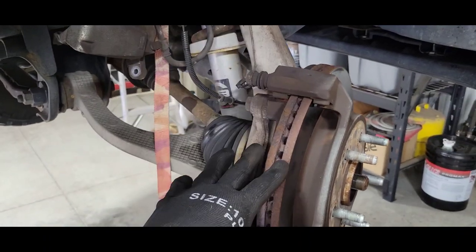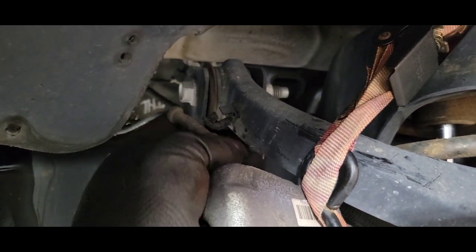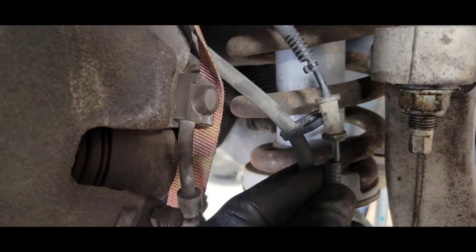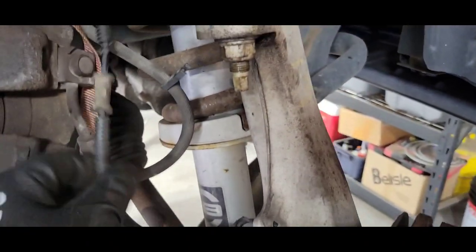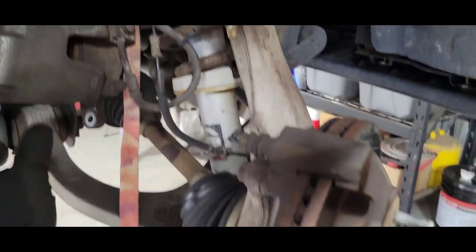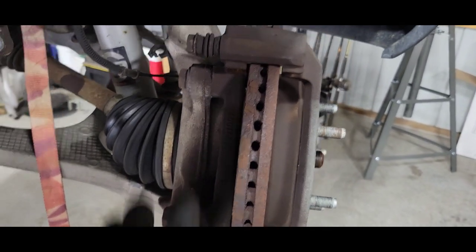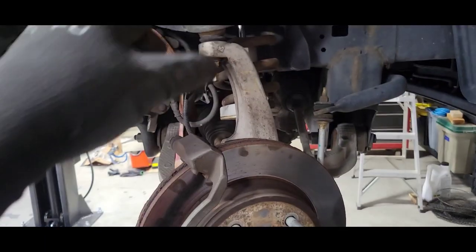Got the caliper out, brake pads out of the caliper bracket. I went ahead and took the ABS cable loose off the little fasteners to give a little more room when I start breaking the upper and lower control arms loose — otherwise it'll all be bound up. Now taking those caliper bracket bolts loose, getting the bracket off, rotor off, and then we'll start digging in deeper.